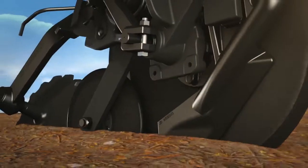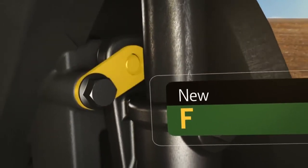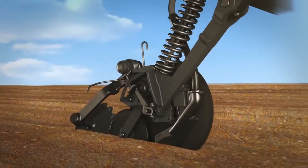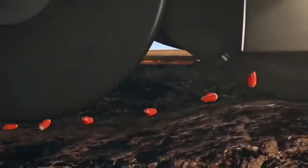Consistent depth is critical to emergence and yield. The narrow seed boot fits tighter to the disc to help keep the soil where it should be and reduce wear on the boot. We've replaced the bolt with a new flag pin to keep the boot from moving, improving accuracy and reducing wear, thereby reducing shop labor costs.